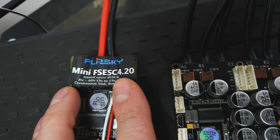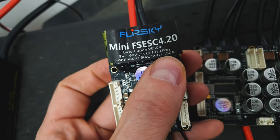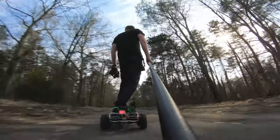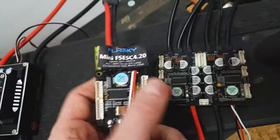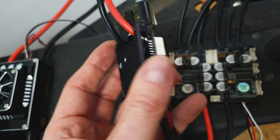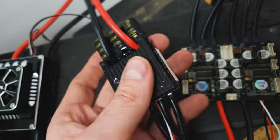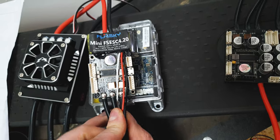Here you can see version 4.2 with continuous 50 amps and burst 150 amps. There is also version 6.6, which is more powerful — it can handle around 150 amps continuous and around 400 amps peak. So it depends on what you need. Version 4.2 can handle up to 12S, not 13S, so I would not recommend using 13S. This VESC is way smaller, way lighter, and way more advanced than the Xiaomi stock ESC.